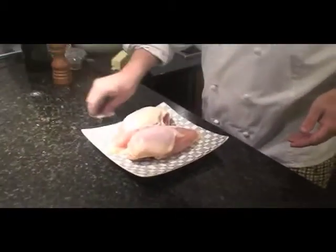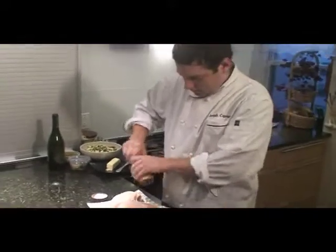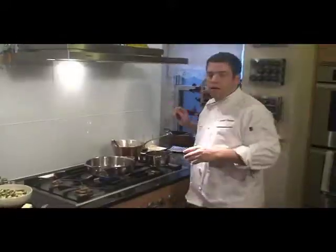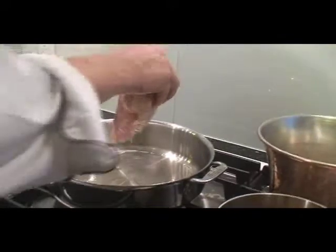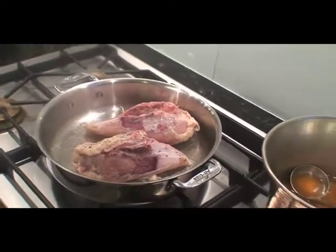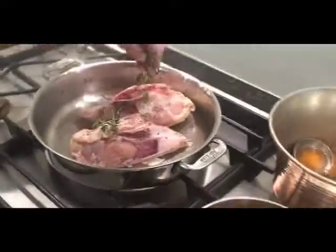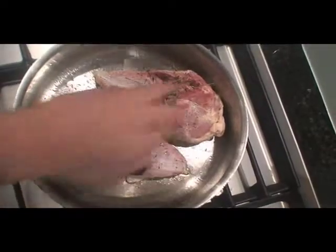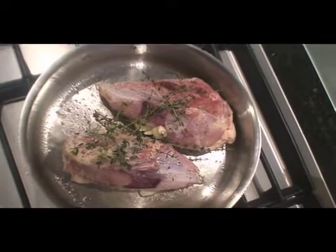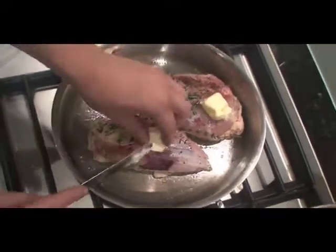I'm gonna season up the chicken — a little salt and pepper. I got my oven preheated to 450 degrees. These are some pretty big breasts; I think they'll probably take about 15-20 minutes. I got my smoking hot pan, I'm just gonna throw these skin side down. I'm gonna turn the heat down a little bit, throw a couple sprigs of thyme in there, crush the garlic, throw a little butter on top of each one, and then put it right in the oven.